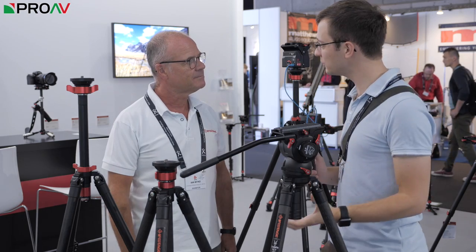Hi, Carly for Pro VTV. I'm at the iFootage stand at IBC 2018 talking to Ian. Okay Ian, so we've got new tripods. These are travel ones, is that right?